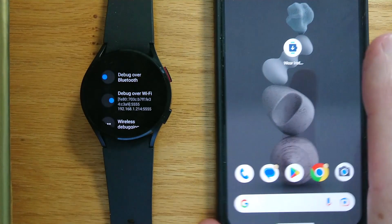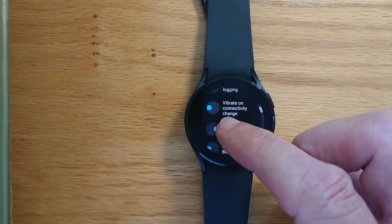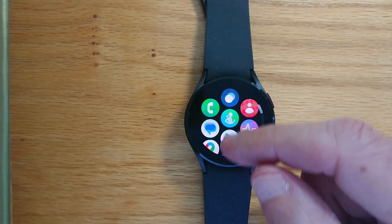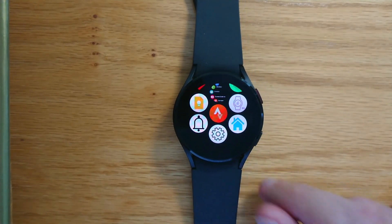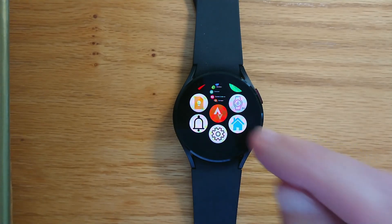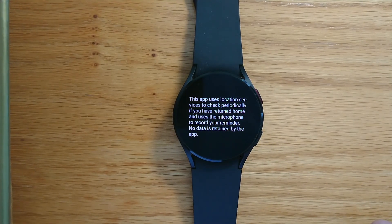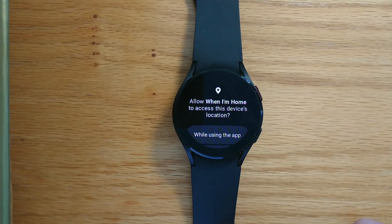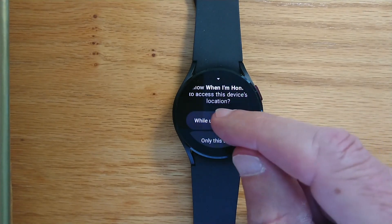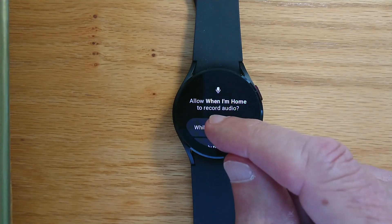I get a reminder to turn off ADB debugging on the watch to save battery — let's just do that. Turned off. Now, if we look at the list of installed apps, we can see When I'm Home here. Let me tap to open it. We get a message explaining what permissions the app needs. Allow When I'm Home to access this device's location — obviously we need that. And allow When I'm Home to record audio — we need that to record a message, so we'll allow that.